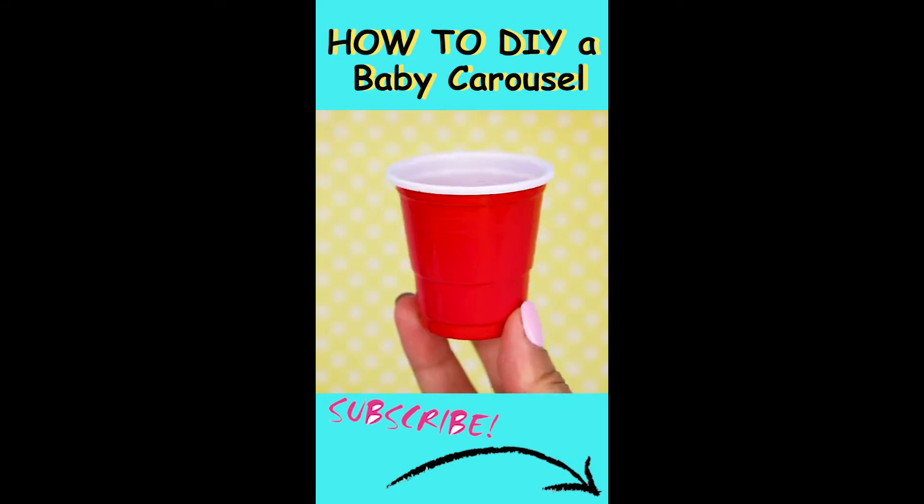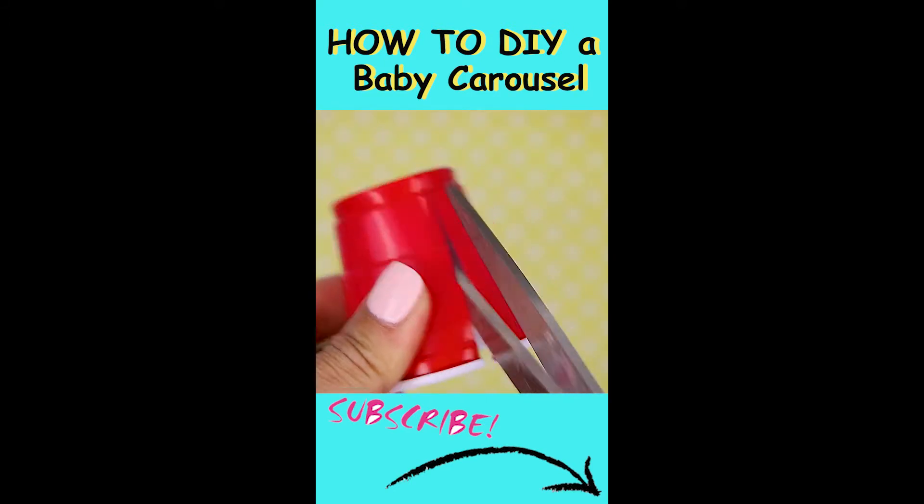To make an underwater carousel, take a cut that you can cut into three separate seats.